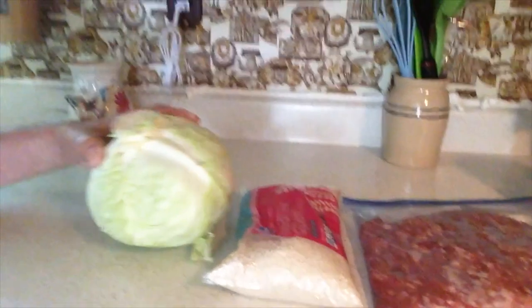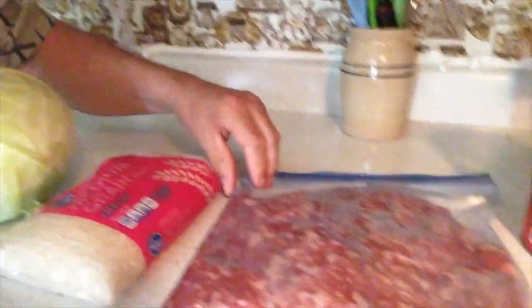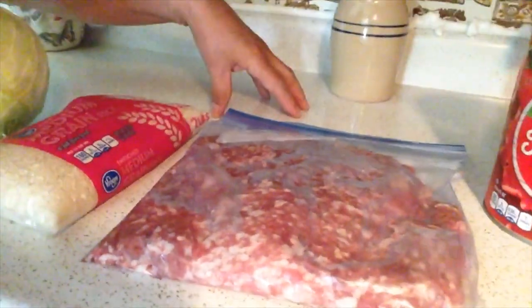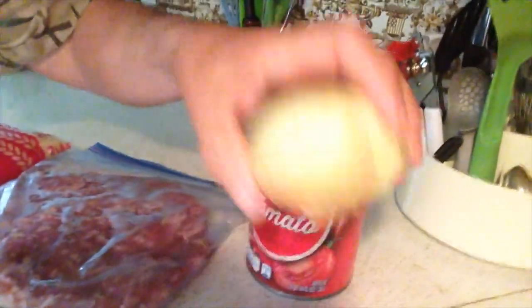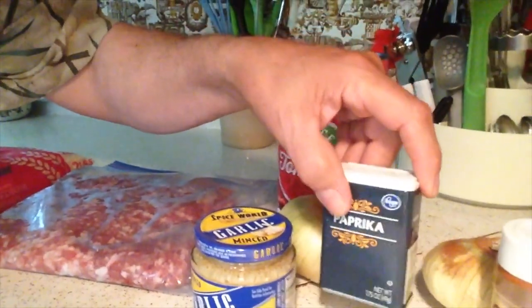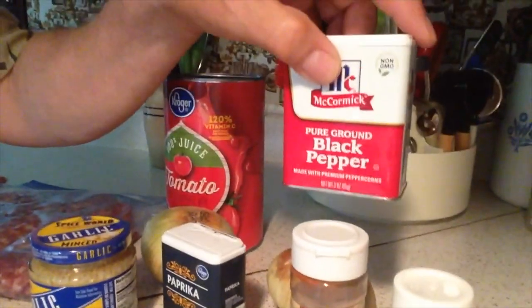Right here on the counter you can see a head of cabbage, long grain rice, and I use this meat which is pork butt roast — it's ground up — tomato juice, onions, garlic, paprika, lots of paprika, salt, and pepper. As I continue this process I'll show you more things that I do to put this all together.